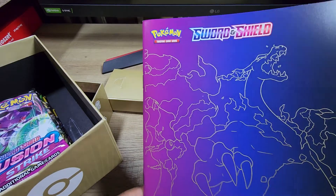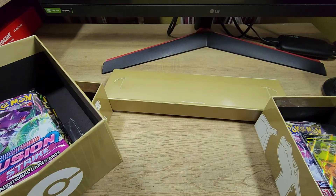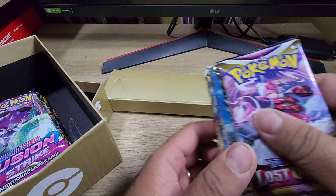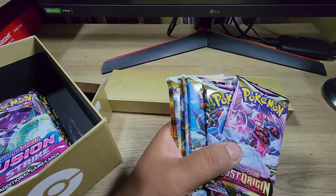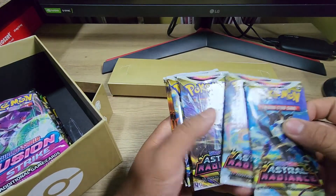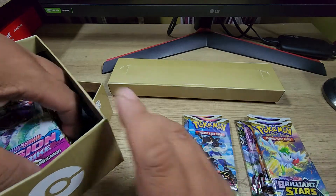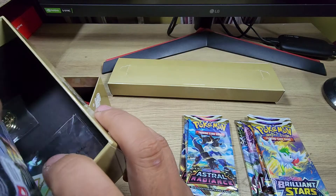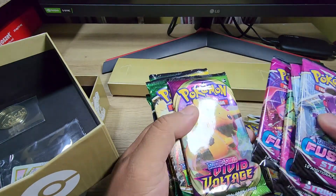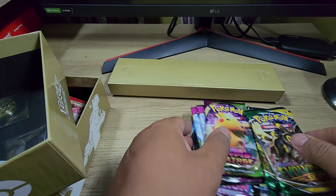Of course it comes with a manual on what packs are inside. This one on the side right here — it looks like it has one, two packs of Lost Origin, three packs of Astral Radiance, three packs of Brilliant Stars, four packs of Fusion Strike, one pack of Vivid Voltage, three packs of Evolving Skies. So there's a variety.